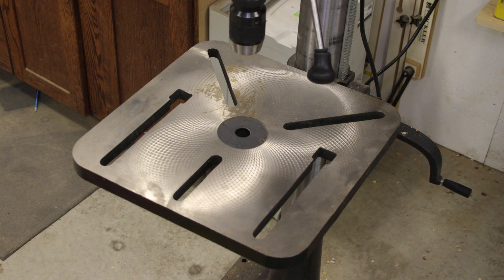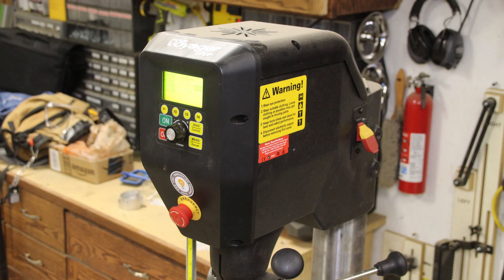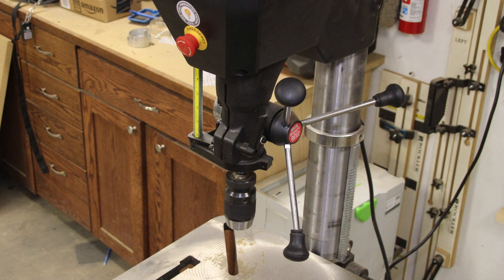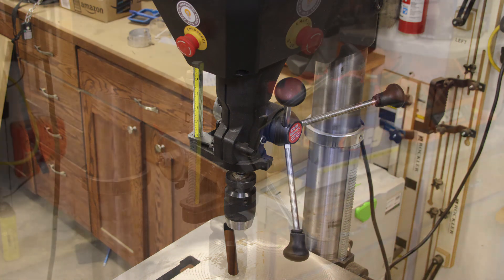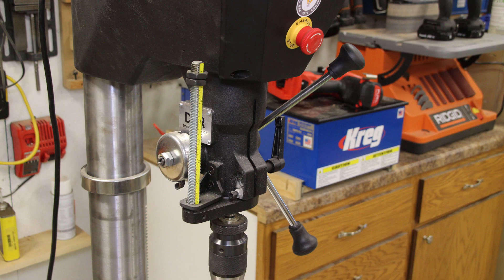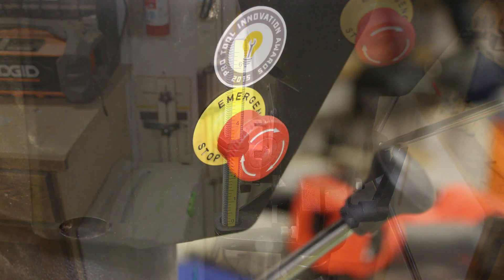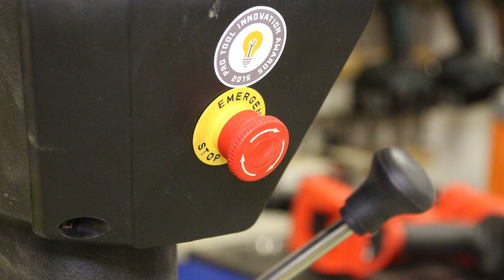The spindle taper is MT2, and I have a keyless chuck installed — I replaced the standard keyed chuck that comes with the unit. The spindle distance to the table is 23 and 1/8 inches or 587 millimeters. The spindle distance to the base is 40 and 15/16 inches or 1040 millimeters. The table dimensions are 16.5 by 16.5 inches (419mm square), and the table tilts from negative 45 to positive 45 degrees. The chuck size goes up to 5/8 inch or 16 millimeters.